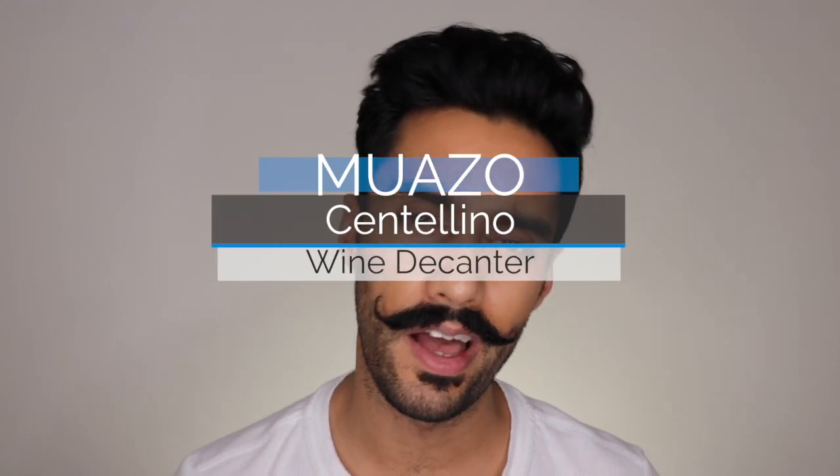My name is Nitin. I am the owner and creator of Moazzo.co.uk and today I thought I'd show you the Centalino single serving wine decanter. Now some of you may not have thought about this before, but if you're a wine lover like myself you'll know that it can be a bit of a pain to decant an entire bottle of wine just if you want two servings or a handful of servings with you and your friends. So we discovered this on our travels — the Centalino single serving wine decanter.